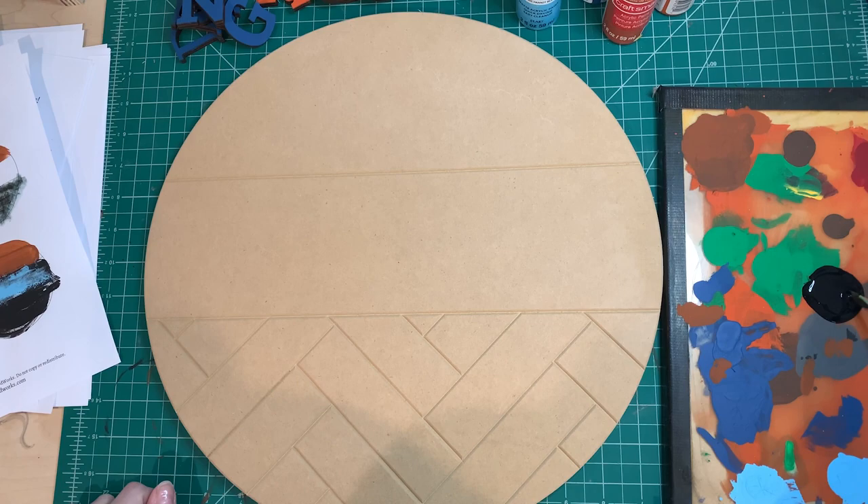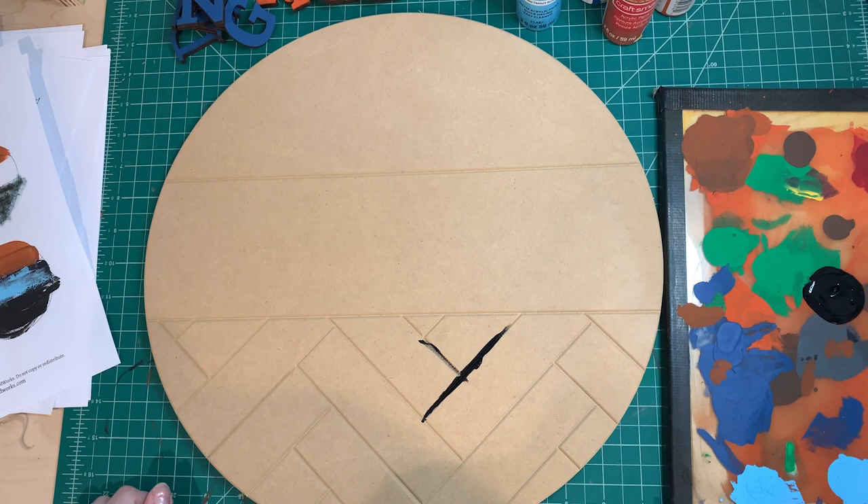Hi friends, today I'm going to show you how I made the sign that's featured in my little stop-motion intro.